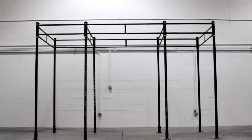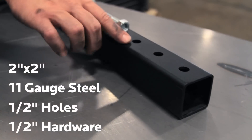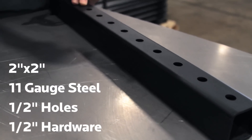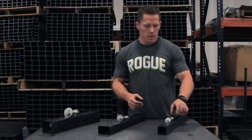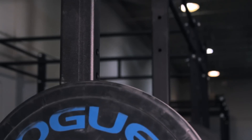Hey, we're at the Rogue Factory today and we're looking at the Econ tubing, which is 2 inch by 2 inch 11 gauge steel with half inch holes and half inch hardware. Structurally sound, super strong, plenty strong for any gym. This can handle anything that you can throw at it.